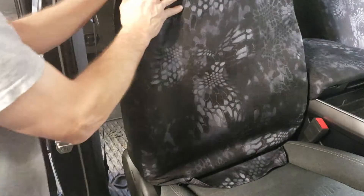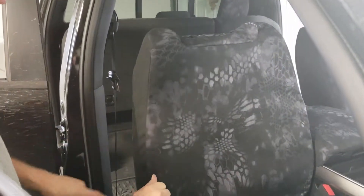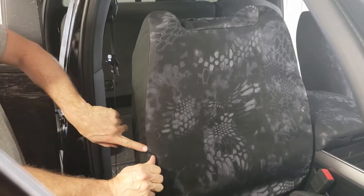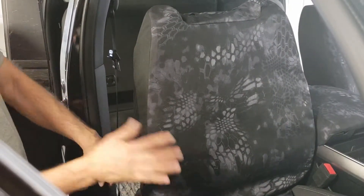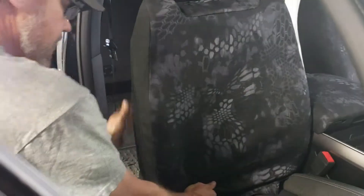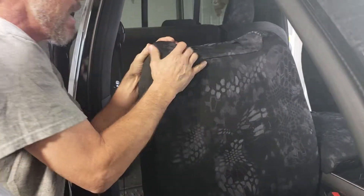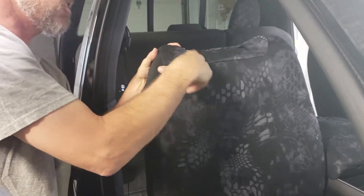Just like the headrest, we want to line up the seams of the seat cover to the seams on your seat. Right now I can feel my outside seam and the seam on the seat — I need to adjust the cover in a little bit. Look at how that smooths it right out. Now we want to form the top of the seat cover to the top of the seat.